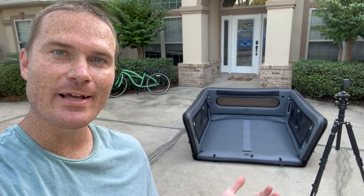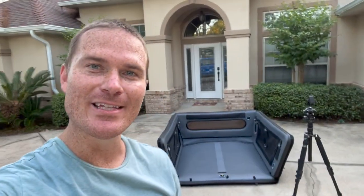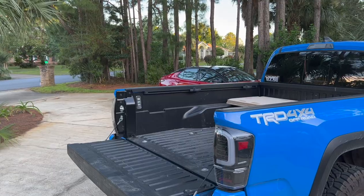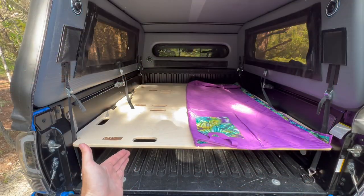Now I'll just let it air down, roll it up, stuff it back in the bag it came with, and put it in a tiny closet in my garage. That's awesome — and now I get my truck bed back. I still need to take the BAM beds out that I showed a video on.